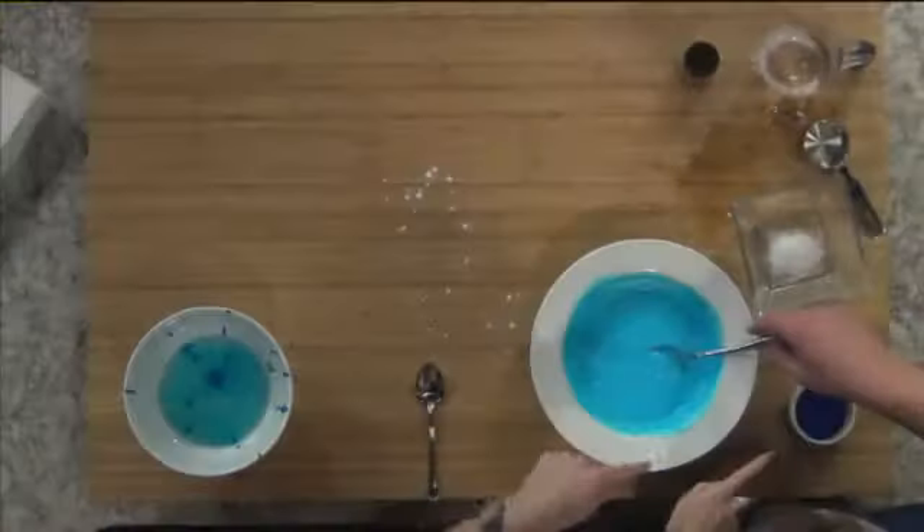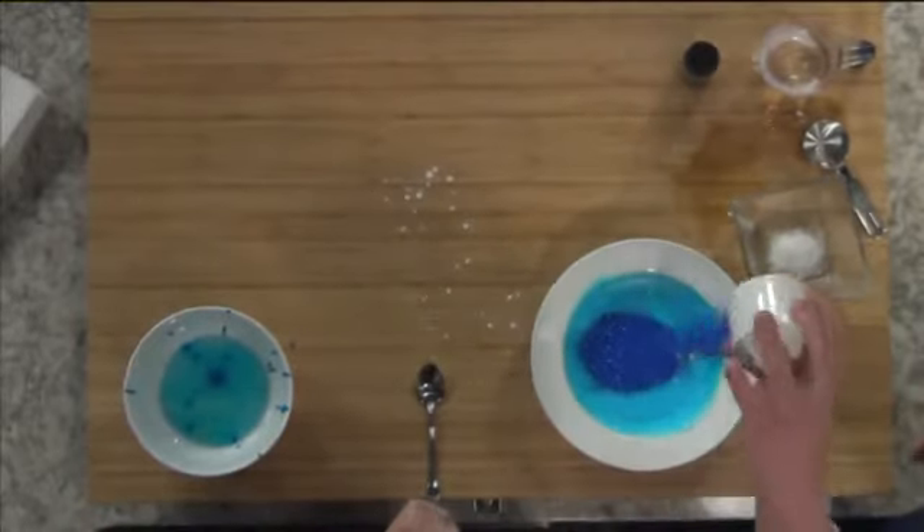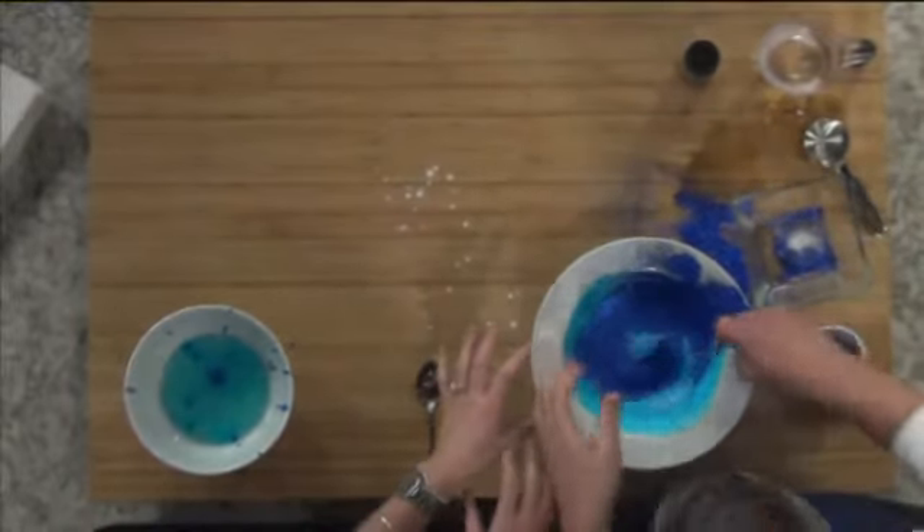So from up above we're gonna pour this glitter in. It looks really cool. So go for it. Ready? Yeah, so mix it all in.